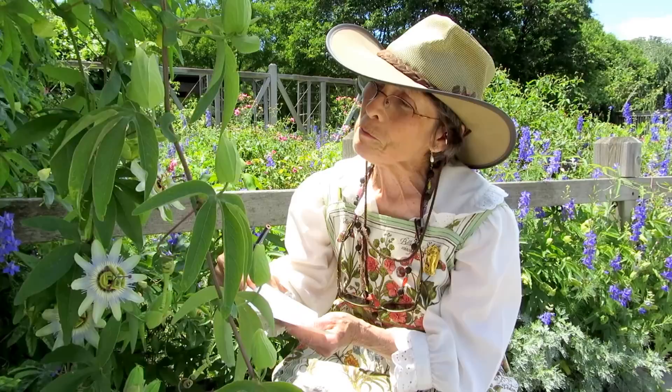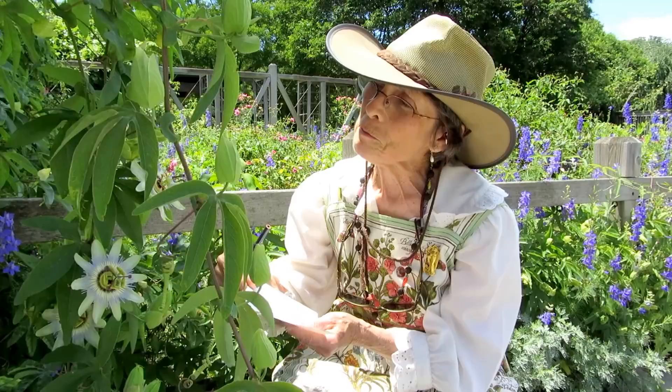So there are three of what I guess would be the stigmas. The stigma, style, and ovary is the female part, and these other parts would be the male part — the anthers and the stamens.